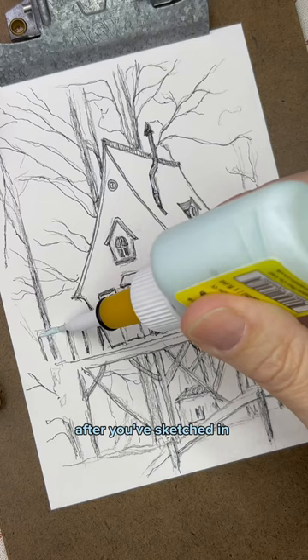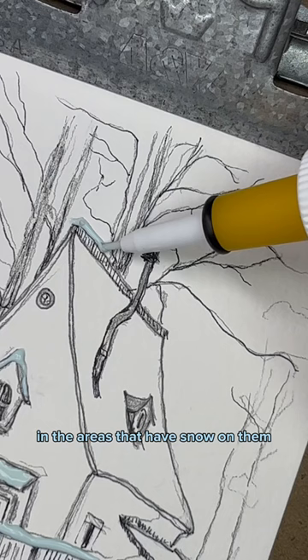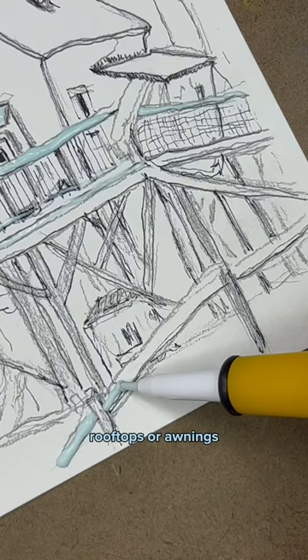After you've sketched in the basic framework for your drawing, add the masking fluid in the areas that have snow on them, like railings, rooftops, awnings, and tree branches.